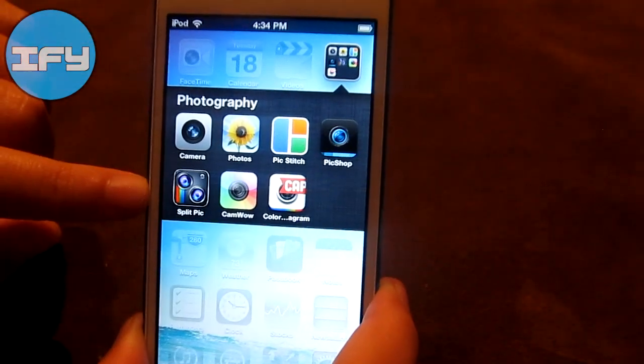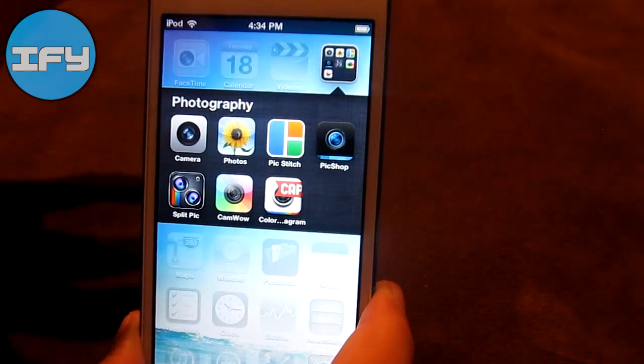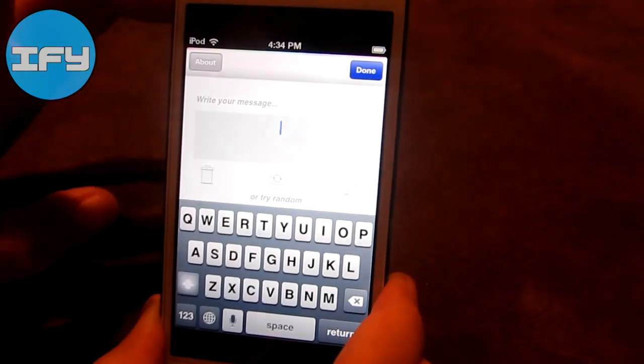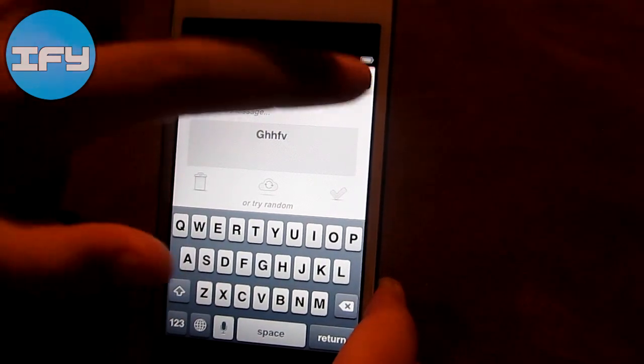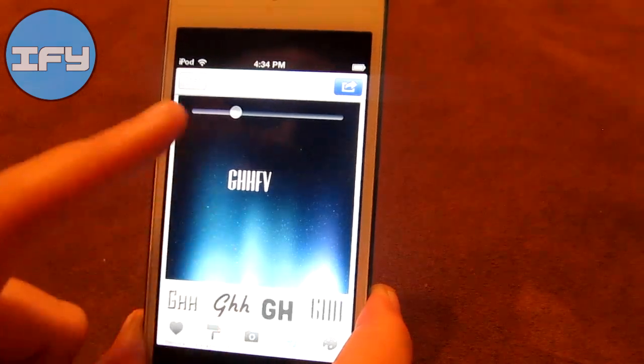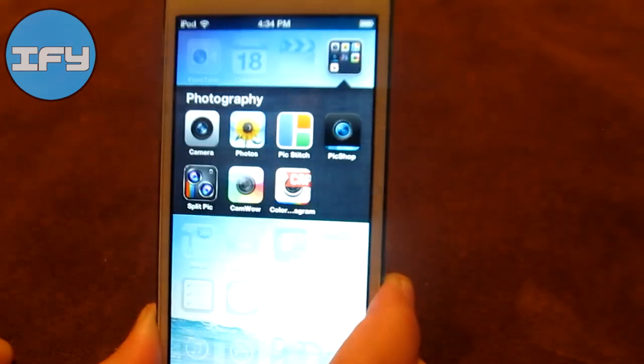Then I have CamWow, which is like a filter or photo booth kind of app. And then I have this application called ColorCap. You write a little message and it puts it with a background. If you don't want to put a picture, you can use this. I guess it's pretty cool.